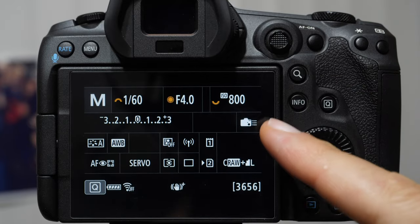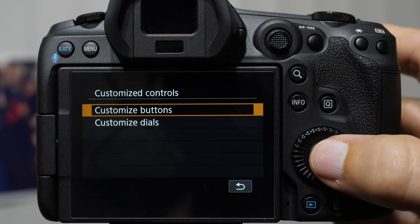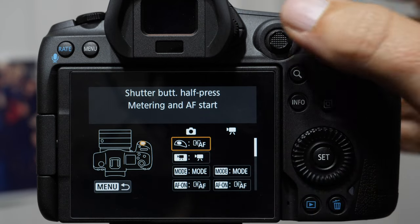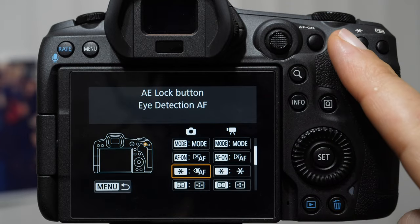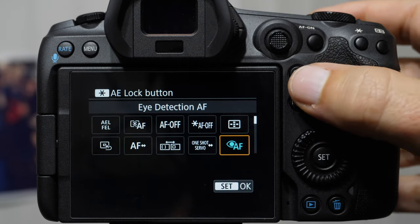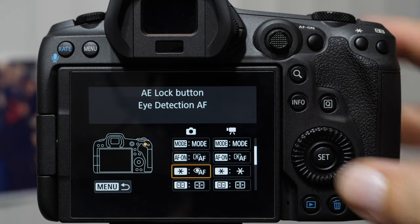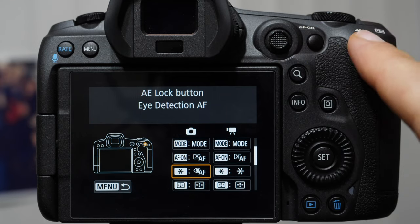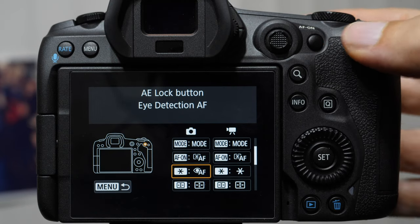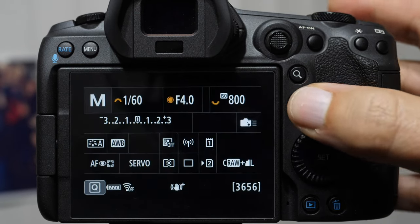We're going to toggle the info screen until we get to the black Q screen, then hit the Q button, and I'll demonstrate the settings. We're going to stay on the still side and come down to the star button — it's a very popular place to customize eye and face detection. There is another option that looks like eye detection but isn't; we don't want that one. We want the one that has Eye AF. What that does is force the camera to jump directly into eye detection mode as you shoot — push, hold, and fire away.